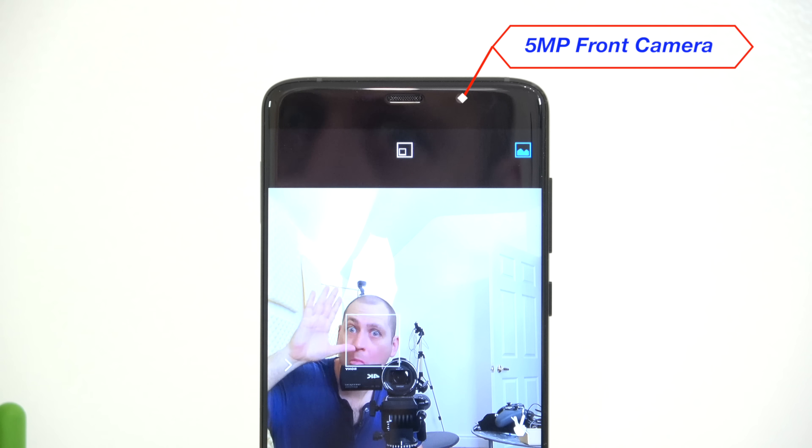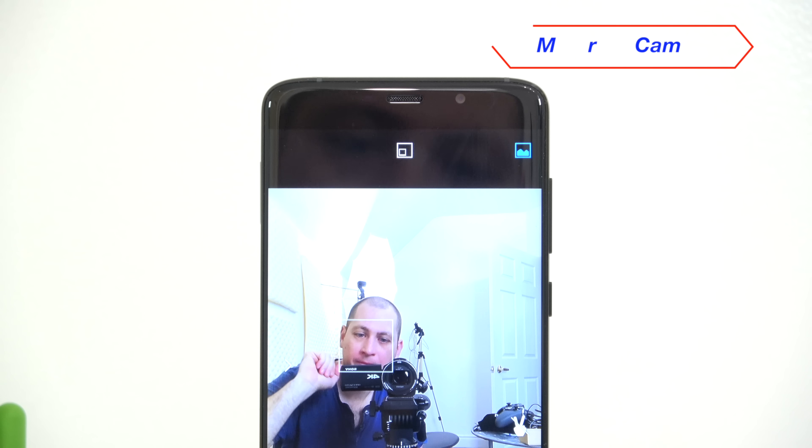On the front of the device, on top of the screen we have the speaker, an LED notification light — which can change colors but is a very small light — and a 5-megapixel front-facing camera. Like most cheaper Chinese devices, that front-facing camera is not the absolute best: pictures in daylight turn out okay, but at night there is a lot of noise in the pictures. Here are some examples of pictures I took with the front-facing camera.